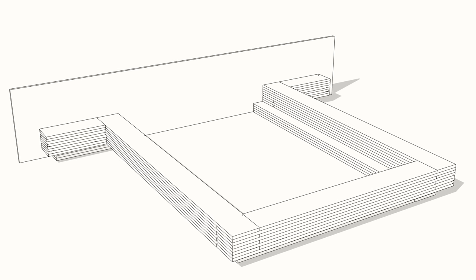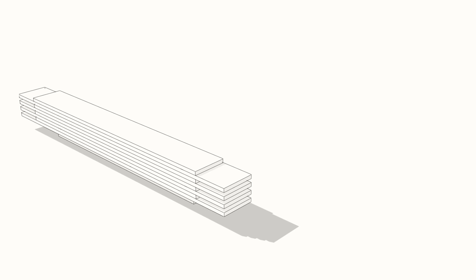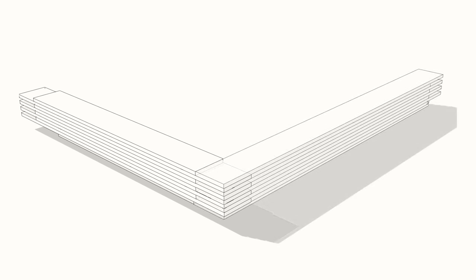We ripped all of the base and platform pieces to 7 inches wide, except for the two base pieces that go under the nightstands — those are 4 inches. Each of the base sections is a simple stack of 4 pieces of plywood, all cut to the exact same size and glued together. The platform pieces are a series of 4 shorter pieces and 4 longer pieces. The shorter pieces are 14 inches shorter than the long pieces, so the long pieces overhang by 7 inches on either side — the same size as the width of all the pieces. Because of this, you end up with what is essentially a giant finger joint. Here you can see how everything fits together.